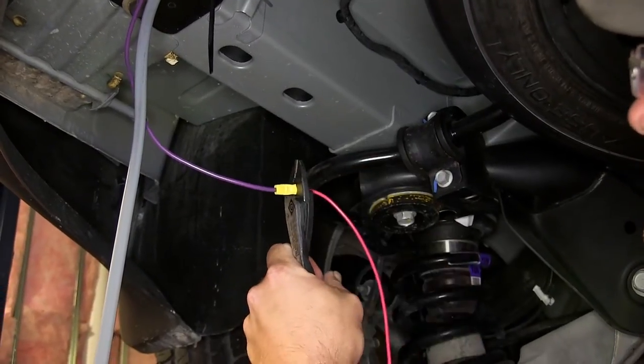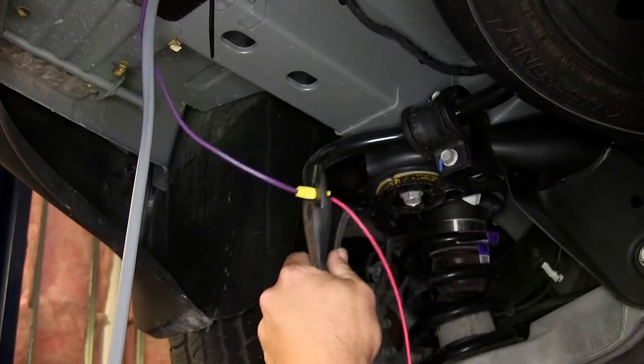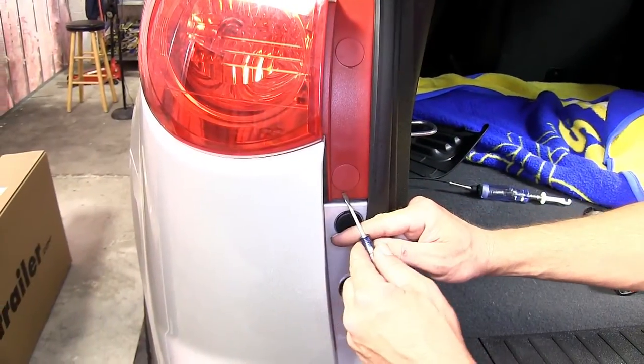We'll need to add some extra length to the purple wire coming from our 7-Pole Connector. We'll take some extra length of wire, strip it back, and crimp it with the yellow butt connector already pre-attached to the purple wire.